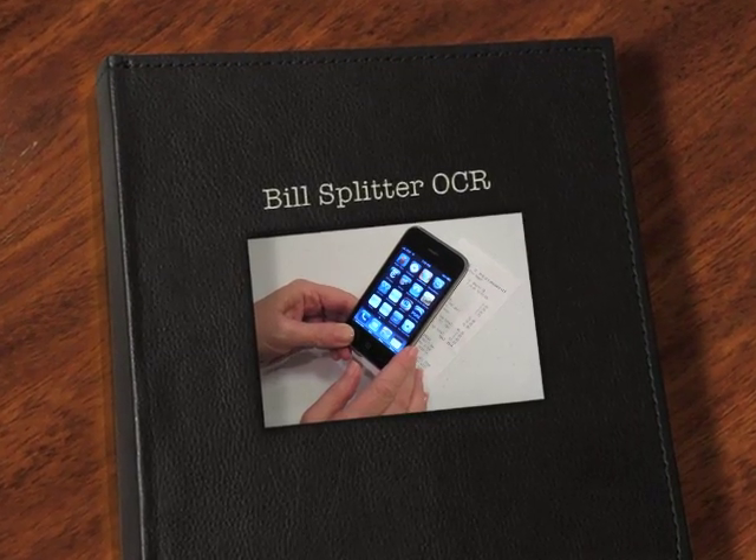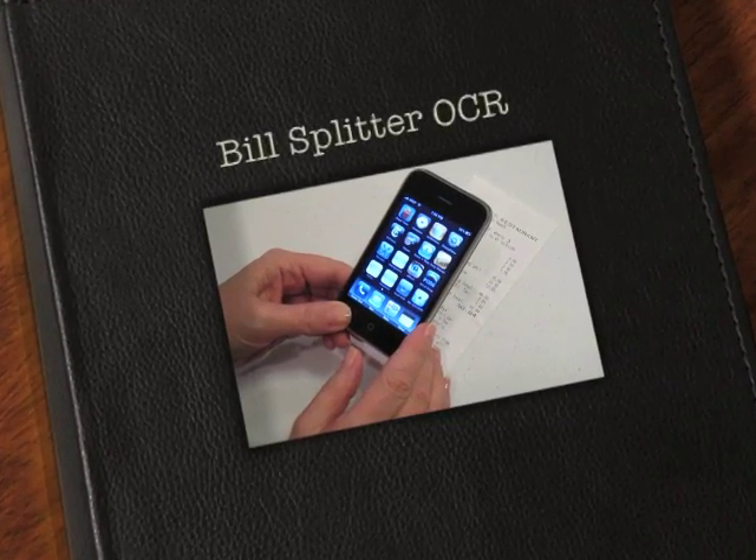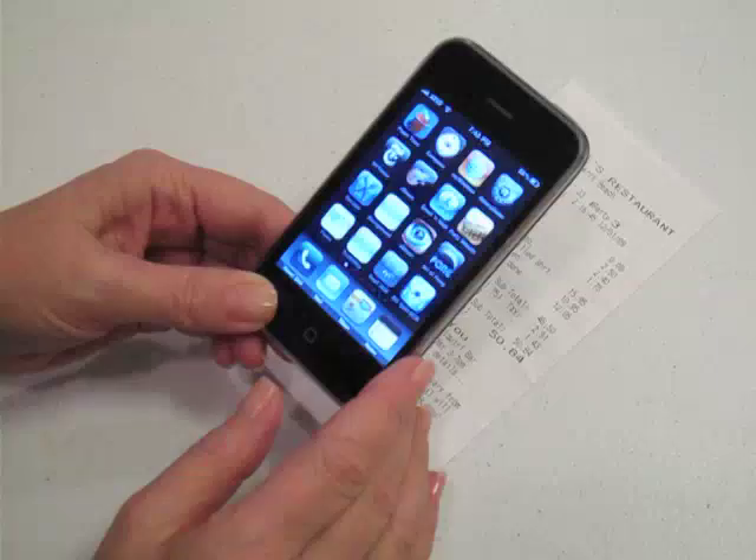So you're out to dinner with a group of friends and you get a bill. Now it's time to split the bill so that everybody pays their fair share.